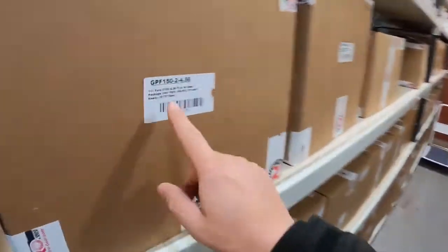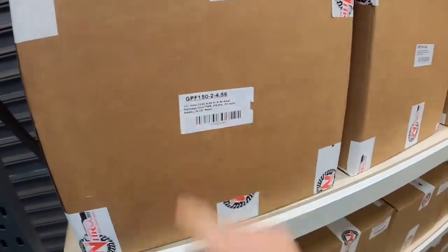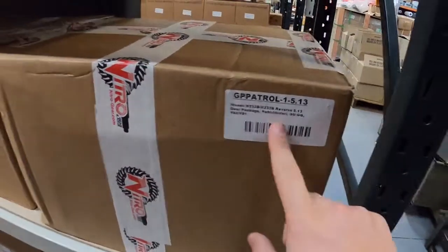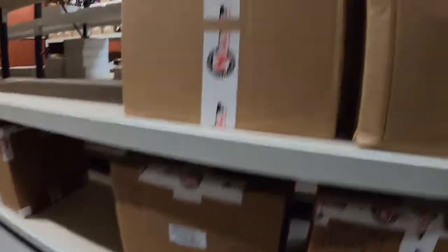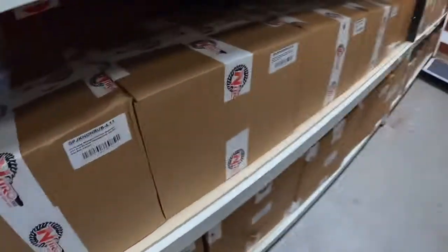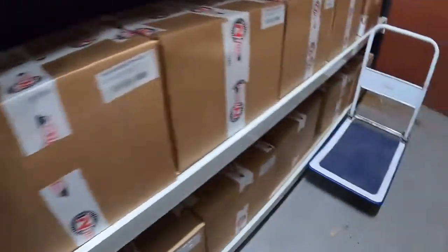So these are all the gear packages. This is a 4.56 ratio for a F-150 Ford. We've got some Nissan Patrol 513s, that's a D22 Navara, Ford Super Duty, some Rubicon stuff, Jeep stuff, non-Rubicon.